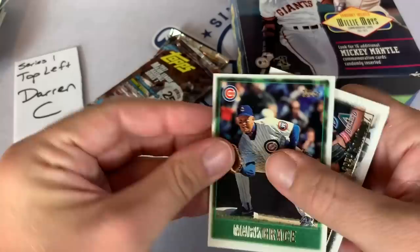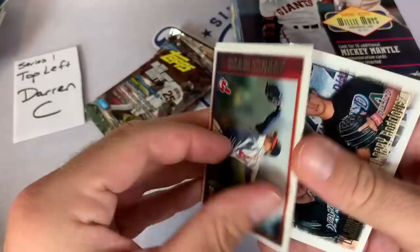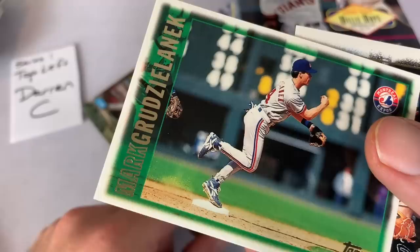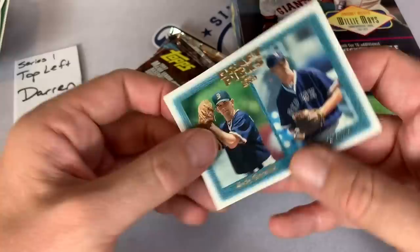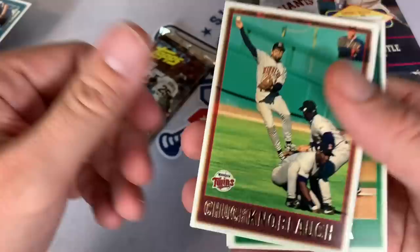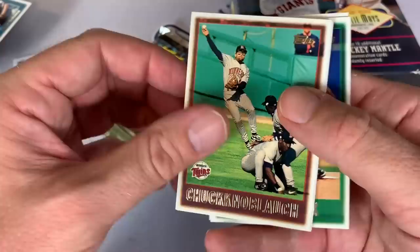Mark Grace, Doc Gooden aka Dwight Gooden - threw a no-hitter I think in 96. Reggie Jefferson, Charles Nagy, then Robert Person again. Jaret Wright - everyone always mispronounced his name as a kid. Mark Grudzielanek, middle infielder for the Expos. And Chris Reitsma - so Darren's down to two packs left. Sorry these are sticking together, it's slowing down the whole process just a tad. There's Chuck Knobloch, and everyone's ducking down because Chuck Knobloch has no idea where the ball's going when he throws it. He had the yips and would often make a lot of throwing errors, so that's kind of a funny picture they chose.